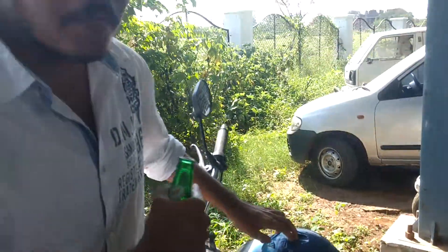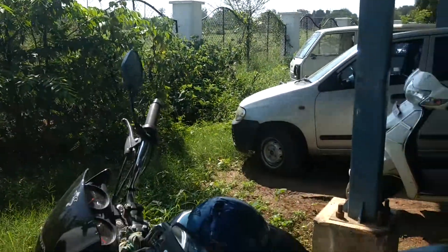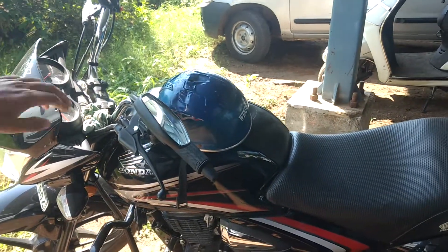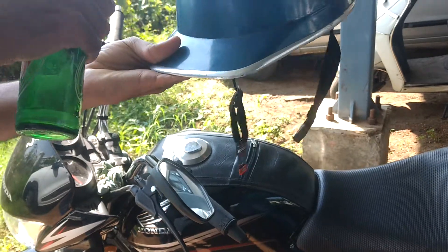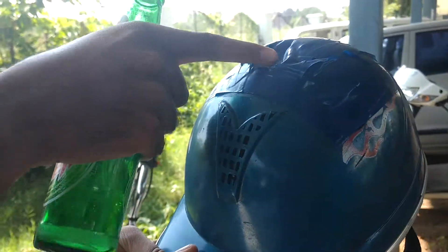What is this? This is for air flow. Very nicely ventilated. Air flow from here and it comes from this side.